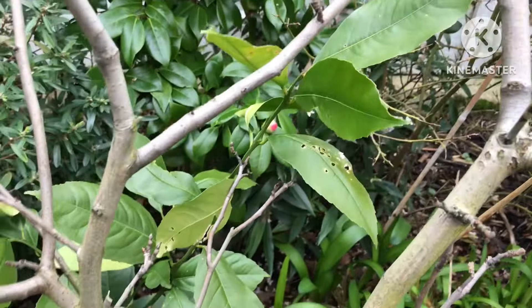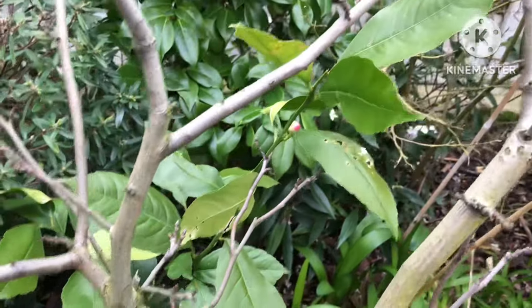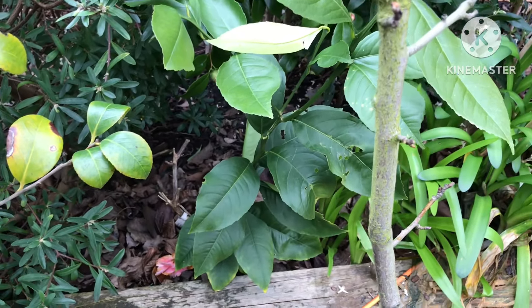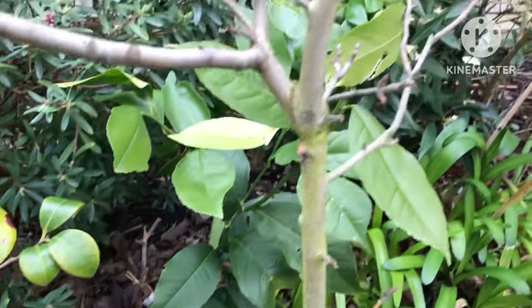And of course, if it turns out that it's a rootstock, at a later stage I could re-graft a variety onto it once it gets bigger, because the larger it gets the tougher it's likely to get. Although of course the grafted variety may well suffer from the cold if we get a cold winter.